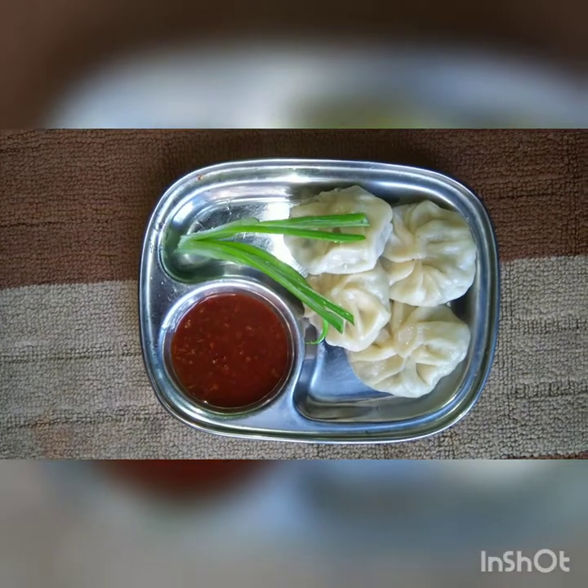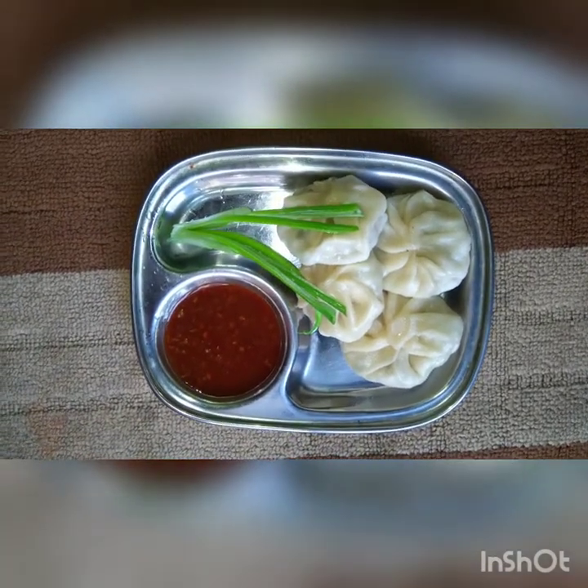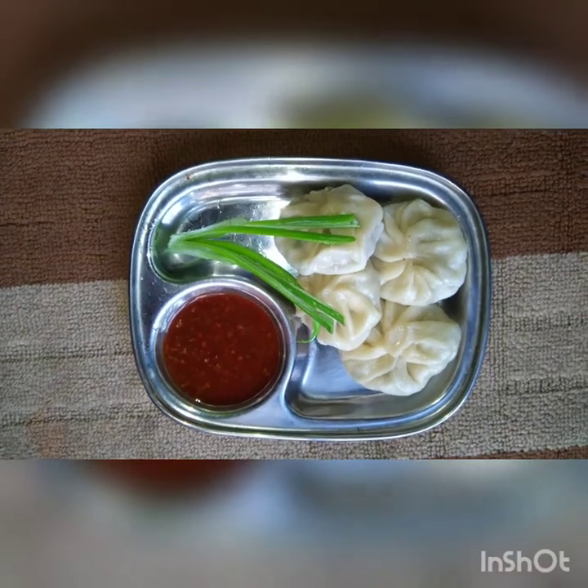Now children, you can see the momos are ready. You can serve them hot with a Schezwan sauce. Thank you, I hope you have liked this video. Bye.